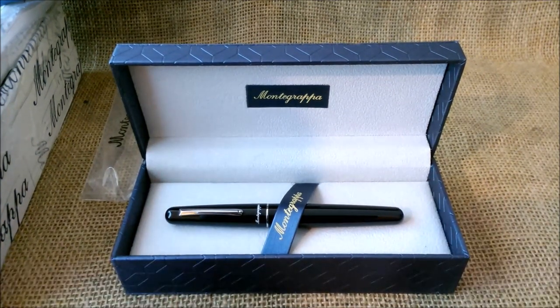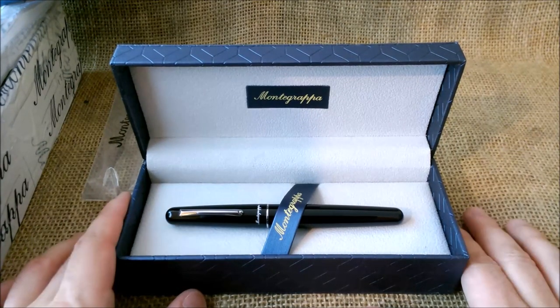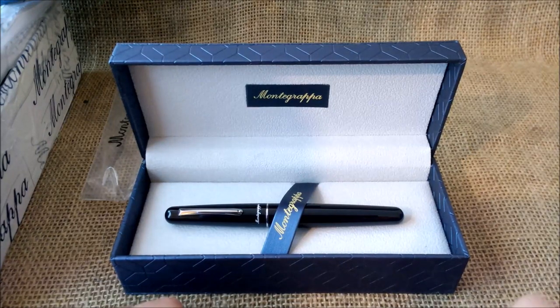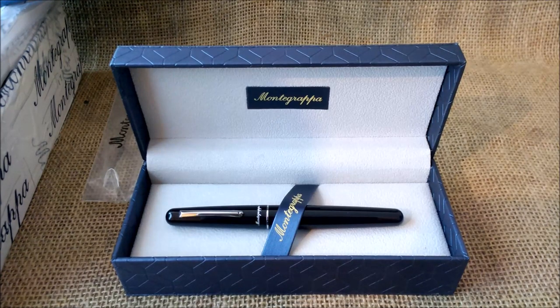It is more affordable, so I have to thank Montegrappa for sending this pen for review. I really appreciate that — thank you for all the collaboration. And thank you all for watching these videos. Please don't forget to subscribe to our YouTube channel so you don't miss any video. See you next time, bye.